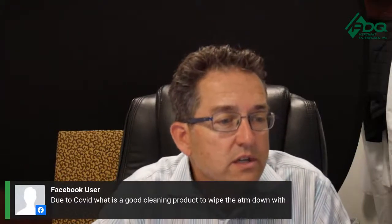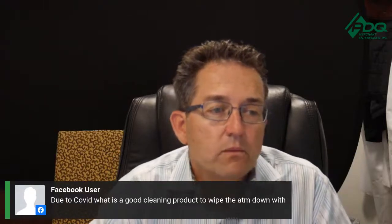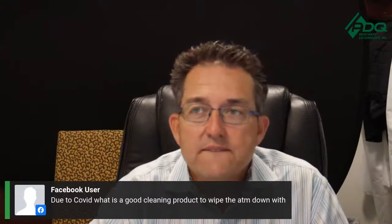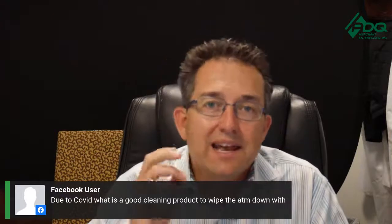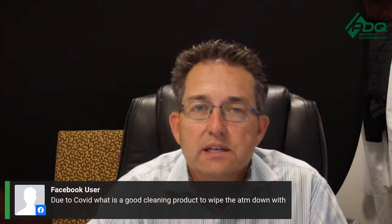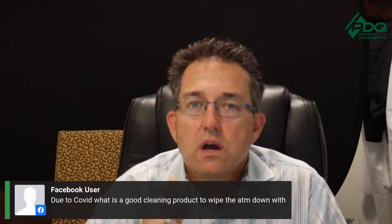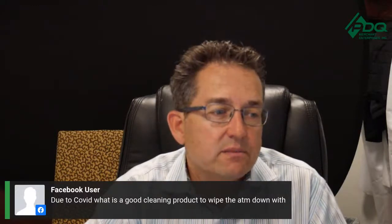Last question: due to COVID, what's a good cleaning product to wipe down your ATM? We've been using Lysol on the ATM. There was an ATM-friendly cleaning product we used but I don't know the specific name off the top of my head, so I can't give you that exact name right now.